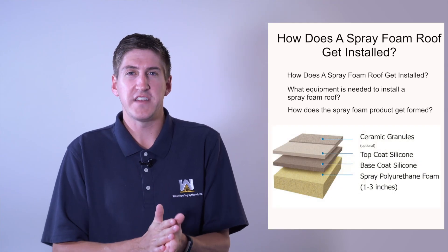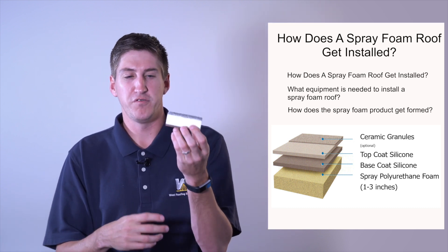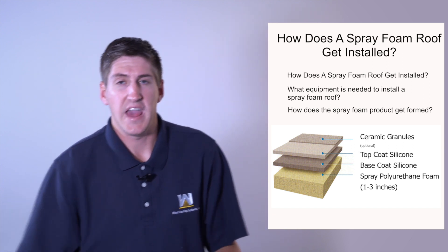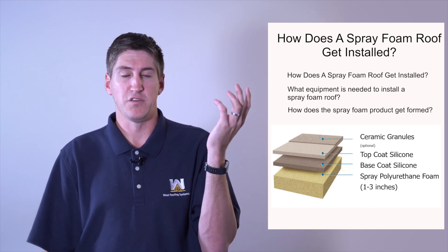How does the foam part actually get formed? I brought a little sample here — this is a sample of a spray foam roof. The bottom is the deck, your existing roofing substrate. This yellow part is the foam area, and there's actually a coating on top, and embedded granules on top of that as well — that's the final product. It gets sprayed as a liquid and will rise 30 times its size within a couple of seconds, and it'll fully cure within a minute. It'll be about one and a half inches thick for your roof, and then a thin layer of coating with granules embedded on top.